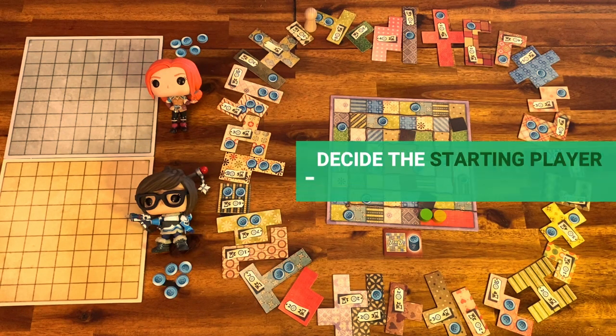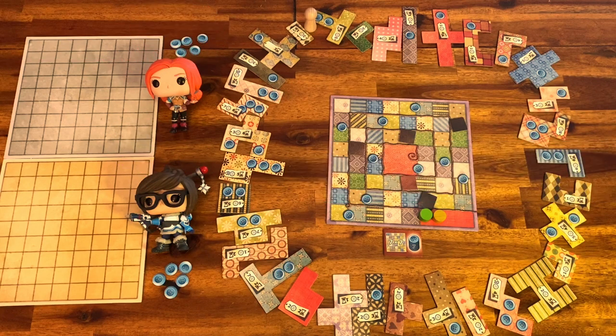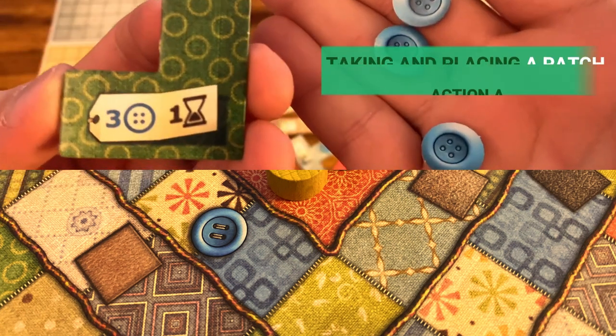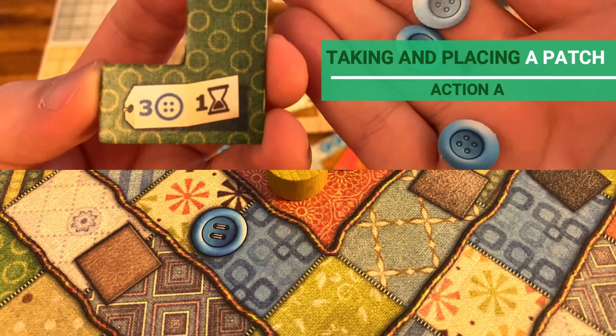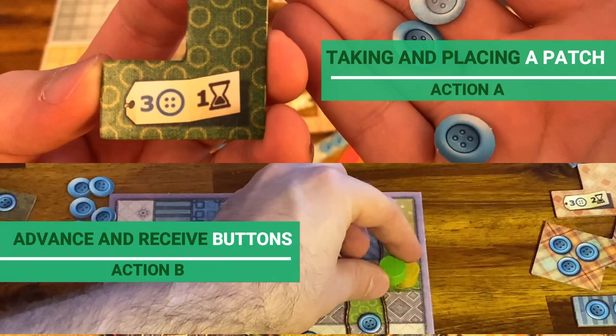Now we are ready to start. The player who last used the needle begins, or just do a heads or tails. A turn goes like this: players can choose one of two actions every time they play. The first is taking and placing a patch, and the second is advancing the player's time token to gain buttons.